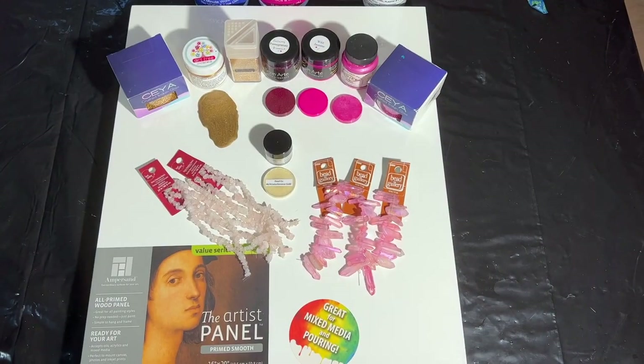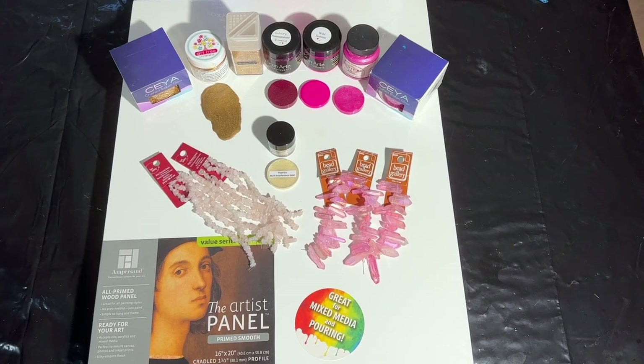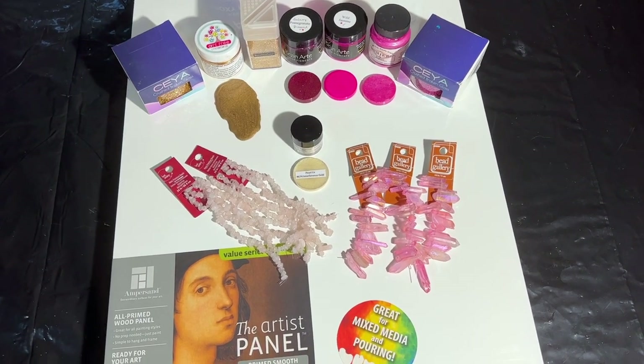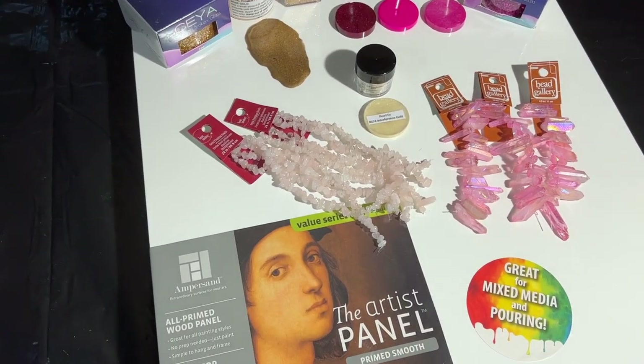Hi everybody, it's Janet here for Mooncusser Art. Welcome back to my channel. If you haven't done so already, I would like to ask you to go ahead and subscribe — hit that button in the lower right-hand corner and you'll be notified of all the tutorials that I put up.